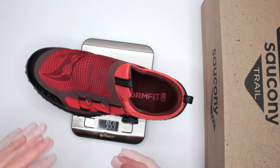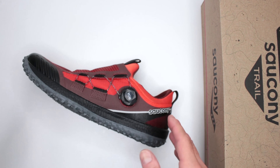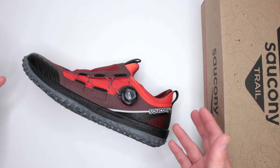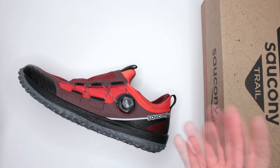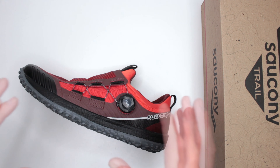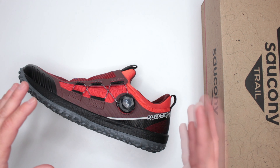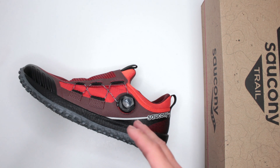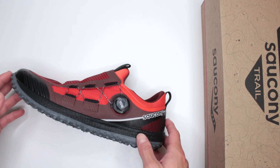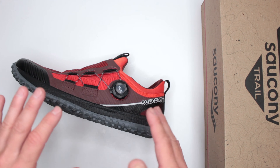Starting with weight — this is size 10, and it weighs nine and a half ounces. That is very impressive. To give you some context: you want something lightweight, and under 20 ounces will feel more or less comfortable — the further under 20, the better. Nine and a half is less than half of that 20-ounce mark, so Saucony did a great job there.